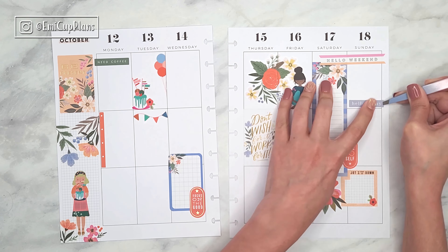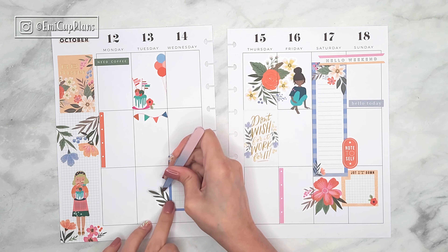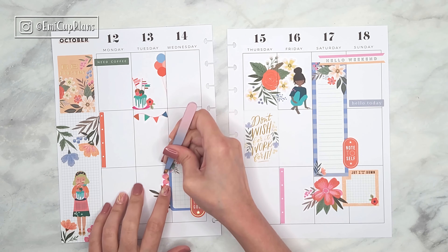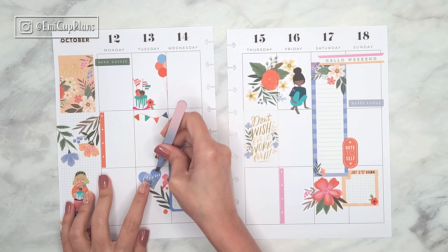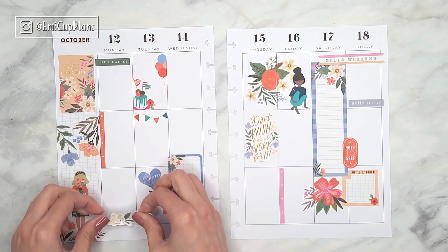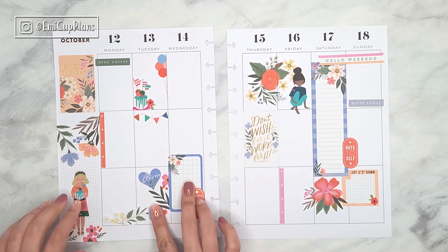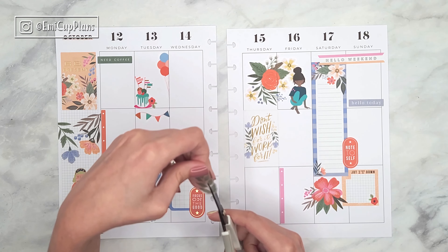If you prefer to decorate a classic Happy Planner, something you can do is to focus on two clusters of stickers — one on each page. Just make a bit of layering and a really pretty cluster of stickers on each page and you won't really need anything else. Maybe throw in a bit of washi tape if you want and you are done.